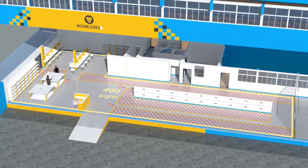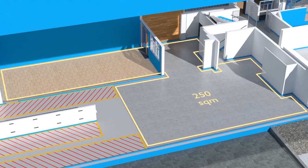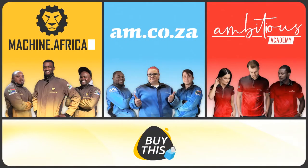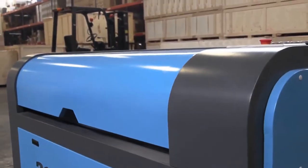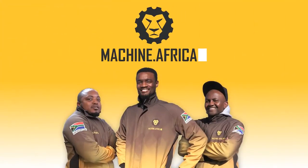400 square meters for Machine.Africa for machine repairs with its own dedicated entrance, and a 250 square meter tea garden and coffee shop for your convenience. Our group now comprises four businesses — AM.co.za is our main business and supplies machines, spare parts, and consumables.